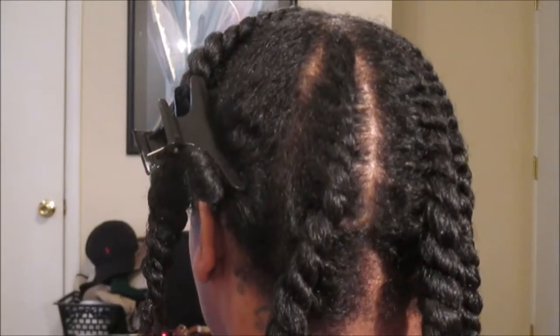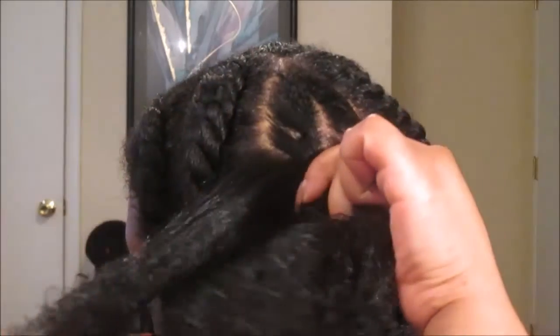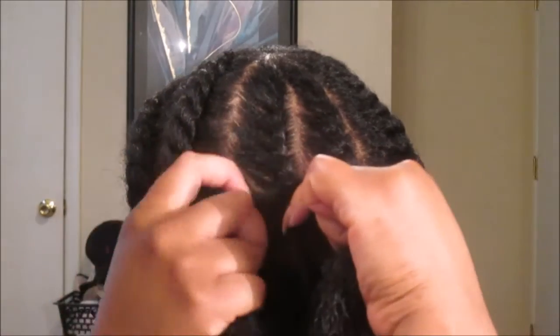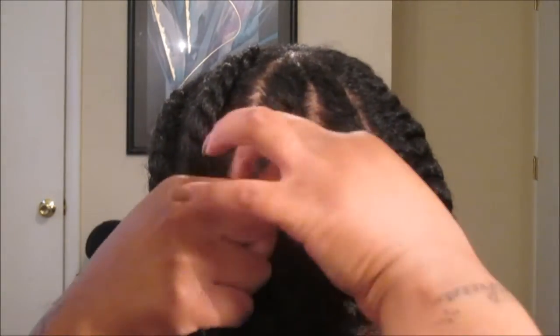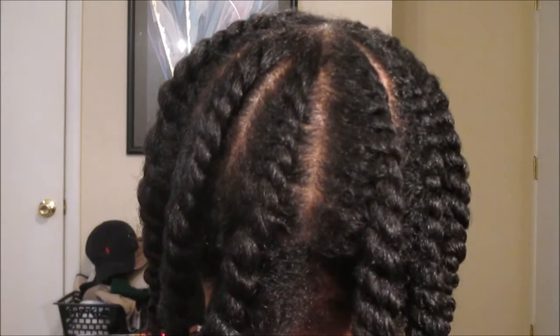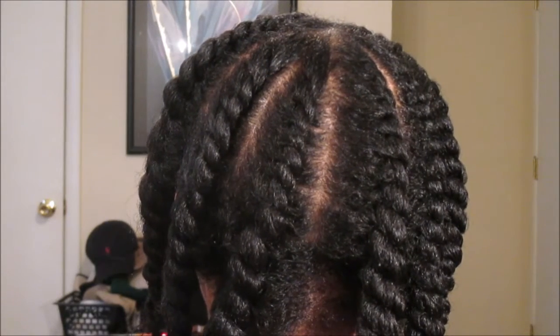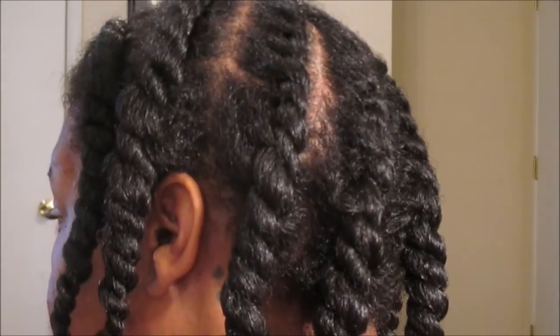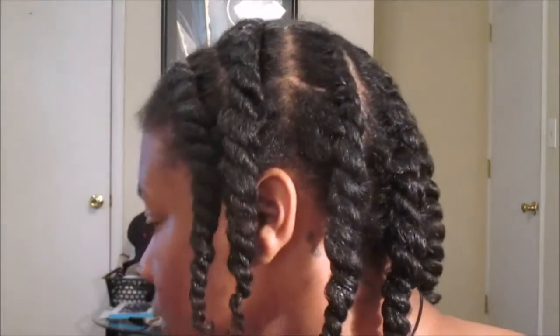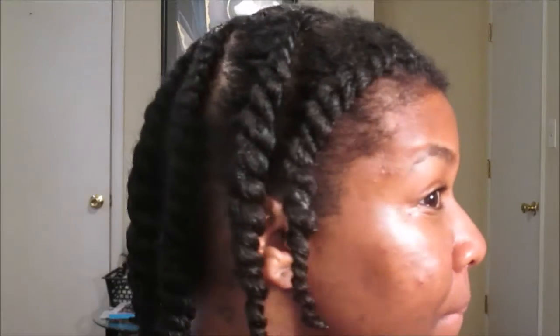Let me show you one more time how to create a flat twist: start with an initial hair strand, slide your right index finger under to create a new strand, wrap it around the first strand, and continue all the way to the ends - making sure your hair is tight, lying flat, and smoothing the hair along the way. I had a total of eight flat twists and my hair is very soft, moisturized, and shiny. I let my hair dry for almost 24 hours, then I'm going to secure my flat twists down with a silk scarf for the night.